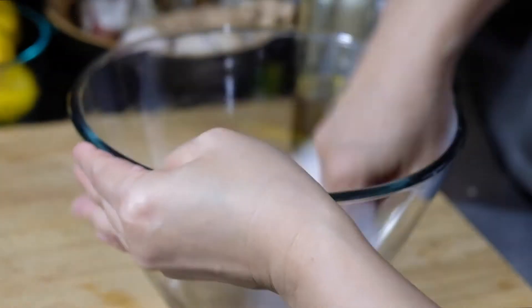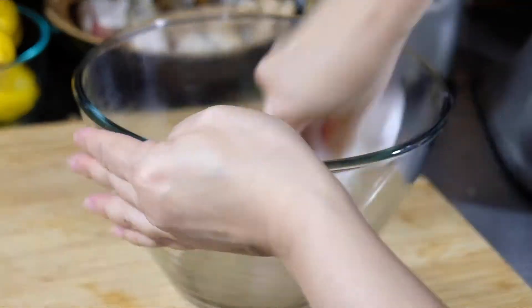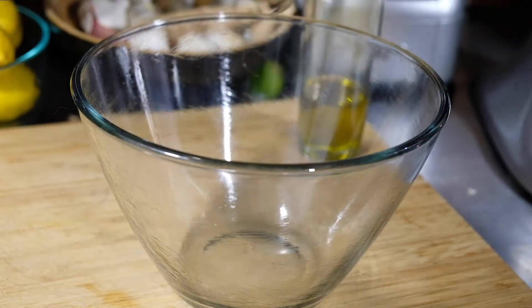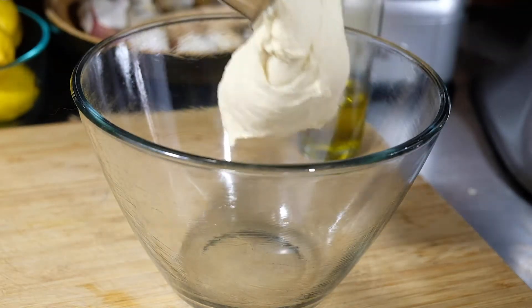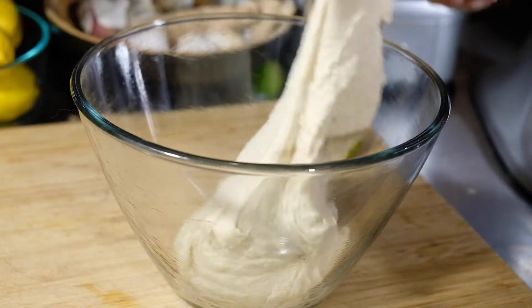While your dough is mixing, oil a bowl because this is going to be a very sticky dough. Place your dough inside the oiled bowl, cover, and let rest for one hour or until it's doubled in size.